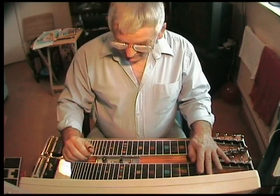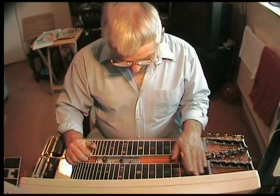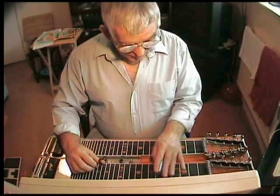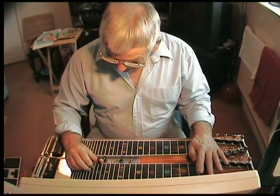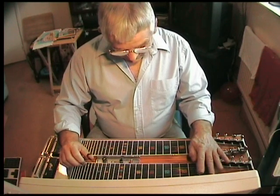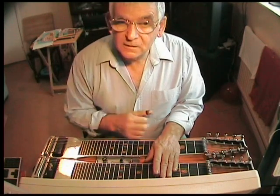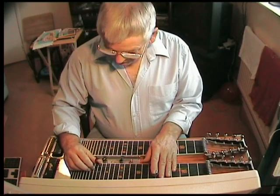Now for the second chord, all you're going to do is put your two pedals in and slide up to the sixth fret. So you've gone from the first fret with just the E's lowered, hitting strings five, six, and eight. Then take those same strings, go up to the sixth fret, and put the pedals in — both pedals. That's the second chord.